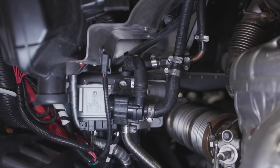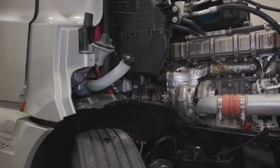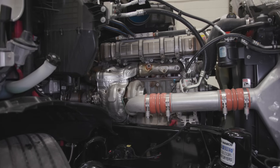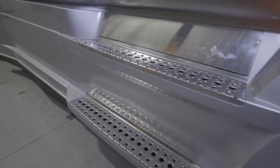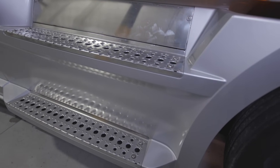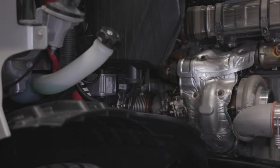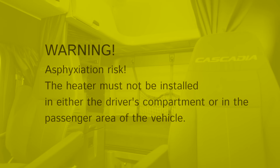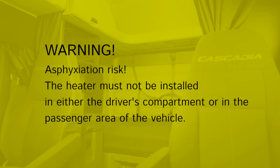The first step is to choose a good location for your heater. We recommend an area inside the engine compartment that is protected from dirt and road debris. Alternatively, it can be installed in the exterior enclosure box on the left or right side of the frame or under the step compartment. Do not mount the heater directly to the engine, as constant engine vibration could lead to component damage. The heater should never be installed in either the driver's compartment or in the passenger area of the truck.